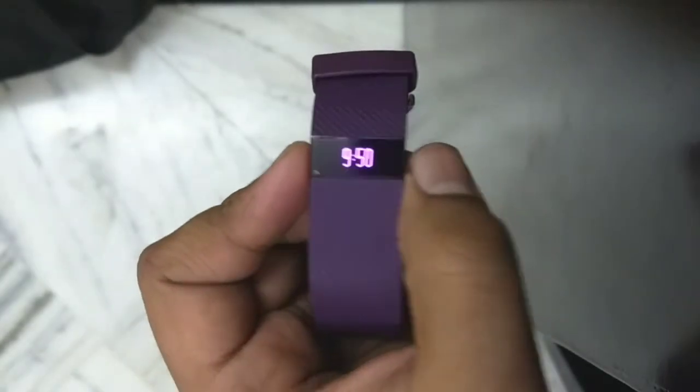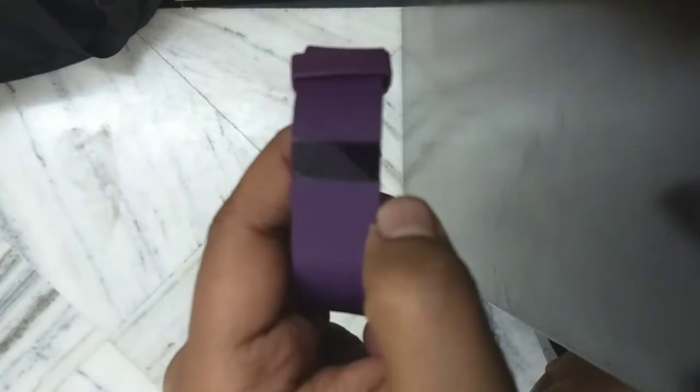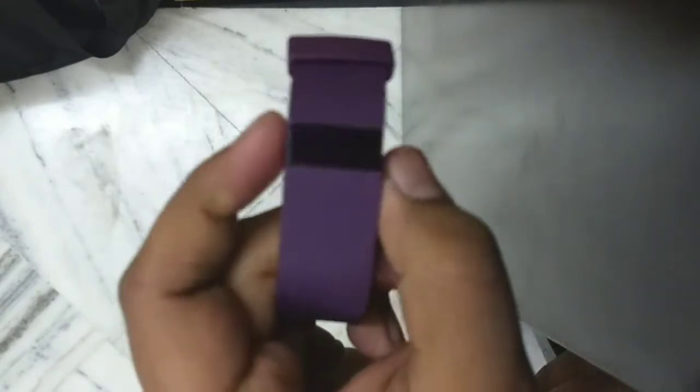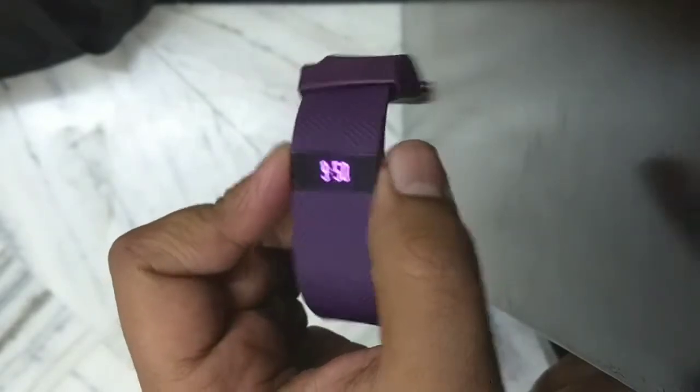As you know, the Fitbit Charge HR is one of the older models — one of the top selling products of Fitbit, and one of the first products to come with heart rate in the Fitbit lineup.